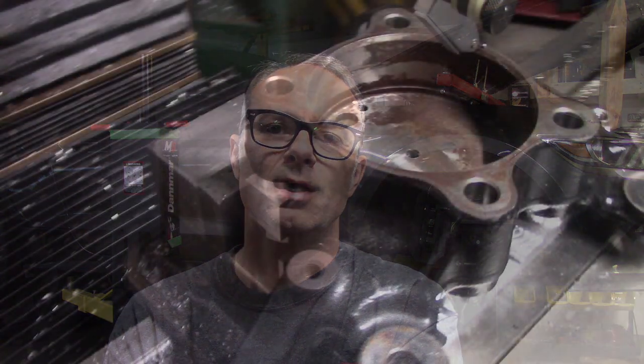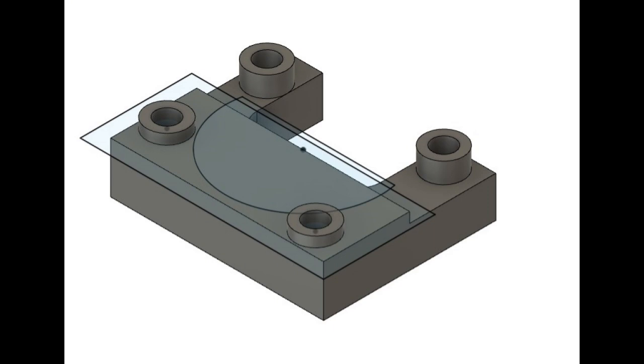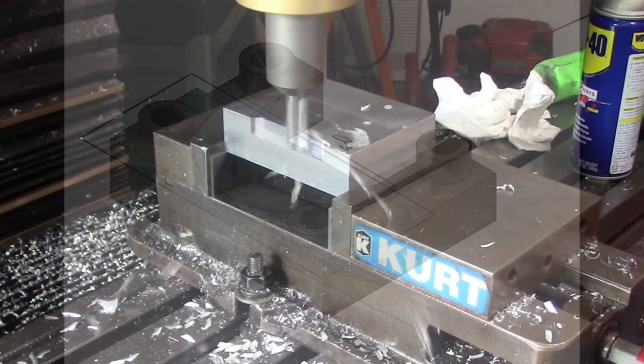Even with the 3D printing, to fully flesh out some of my spindle concepts, I needed to be able to modify the factory front spindles. I need a way to hold the Mustang production spindles square in a vise so I can machine them later. So I whipped up the part in CAD to hold it from the back of the spindle, and proceeded to start making some chips.